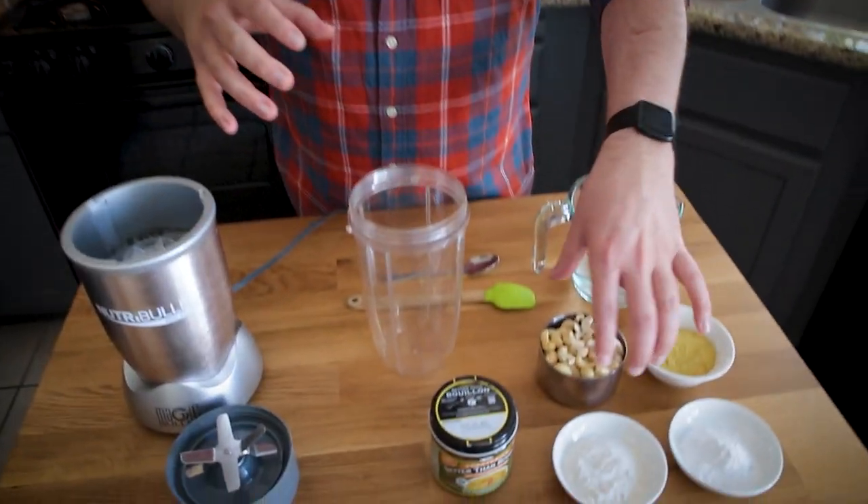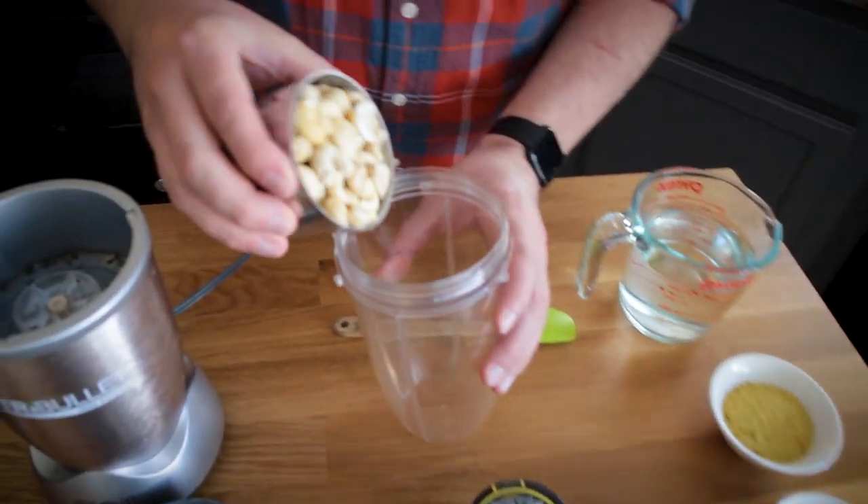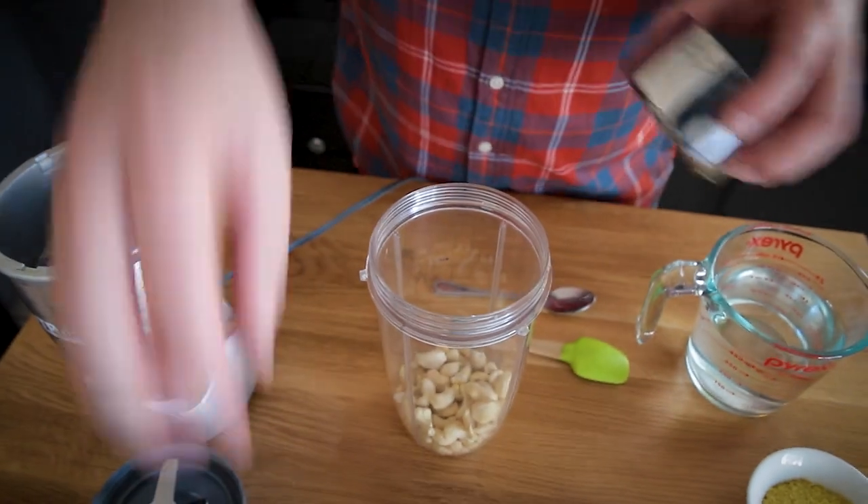Last time I used tapioca flour and all-purpose flour. Today I'm going to be using tapioca flour and cassava. So without further ado, let's start adding things to the Nutribullet. This is cashew-based — that is a cup of cashews.